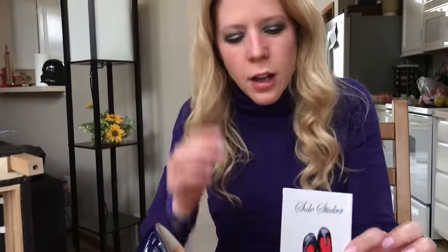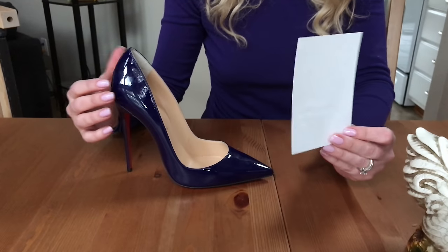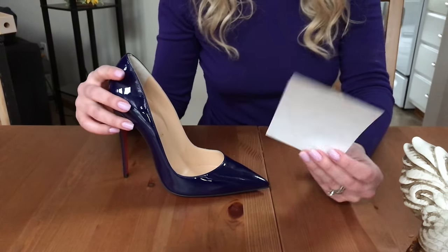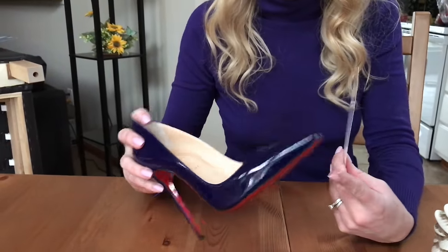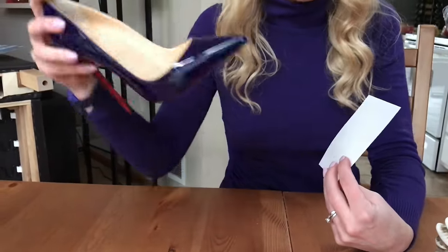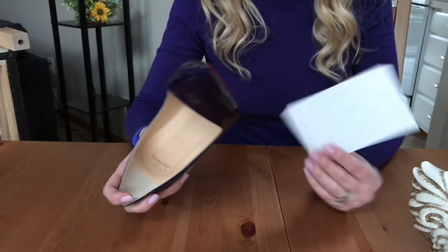Here's their little emblem here. Basically what this is is kind of a clear screen protector type thing that you put on the bottom of your shoe. Usually, as a lot of you might know, I get rubber soles put on my shoes, but since these are brand new and I haven't even shown these off on Instagram yet or anything, I thought this would be a good time to try out some of these sole stickers.